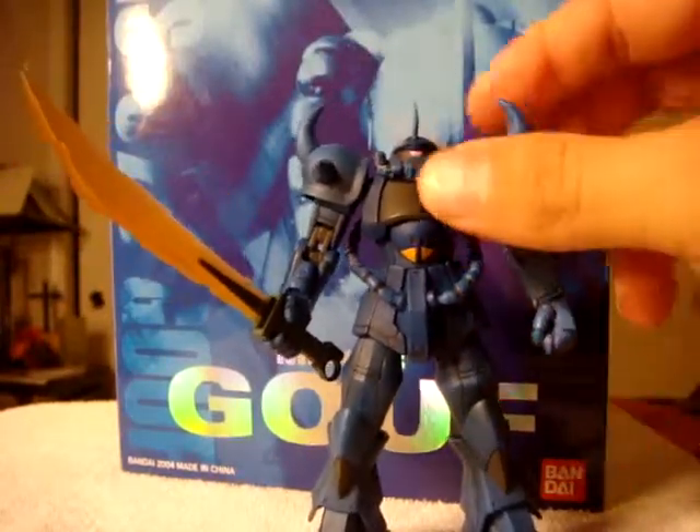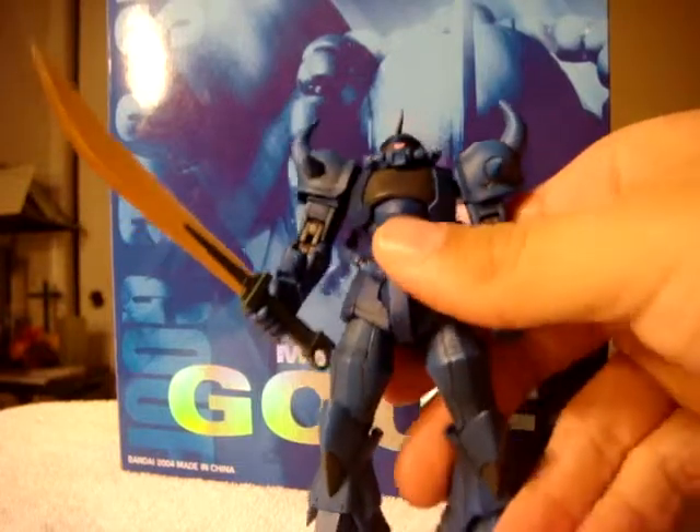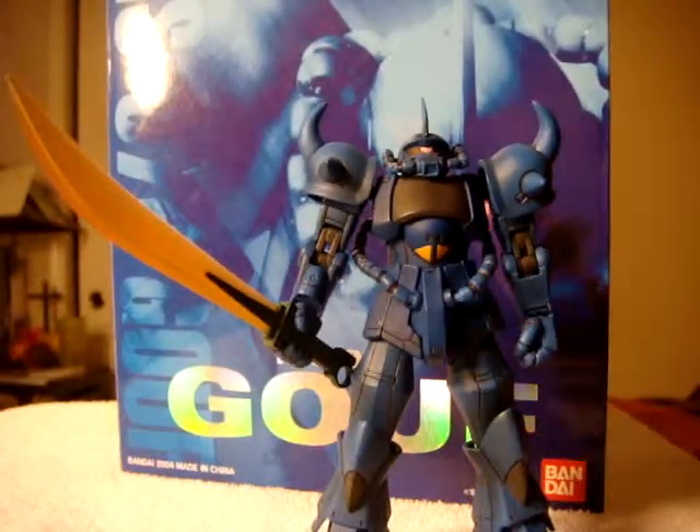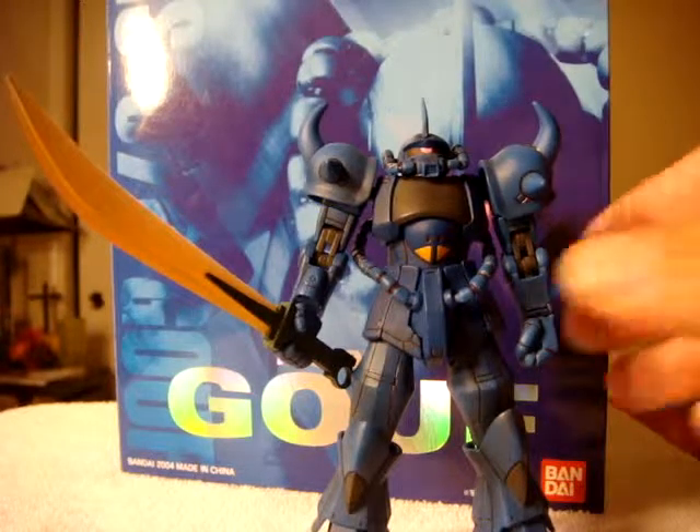The first one I got by itself was from a seller on eBay called Animaking. He has a bunch of different Extended Mobile Suit in Action figures, and this was just one of them.